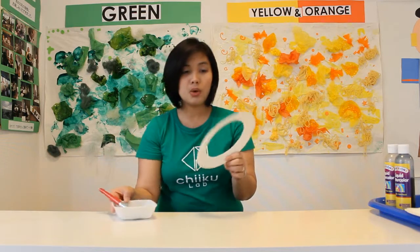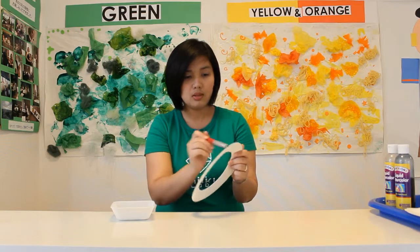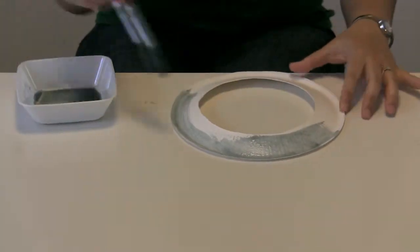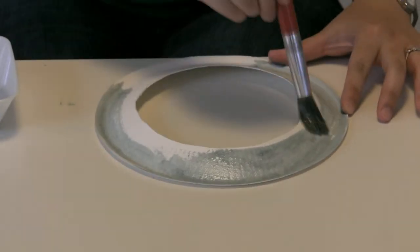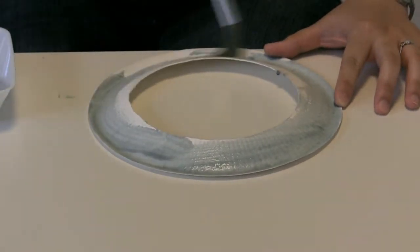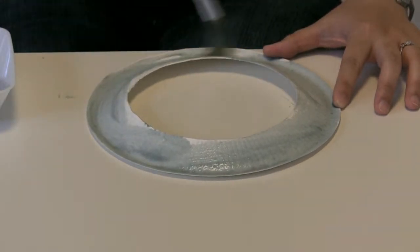First, I'm going to paint this paper plate with silver paint. You just need to paint it all like this. And set it aside when you're finished. Let it dry for like two to three minutes. So easy.